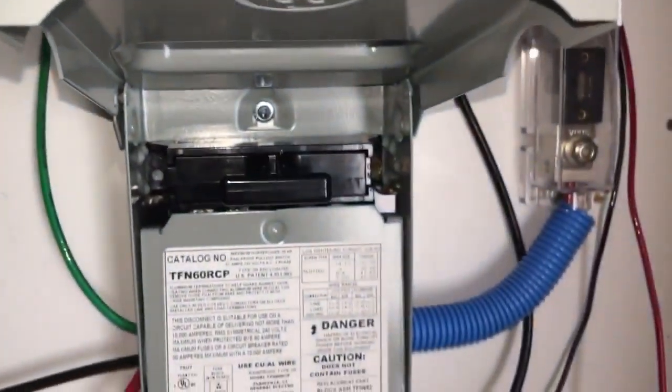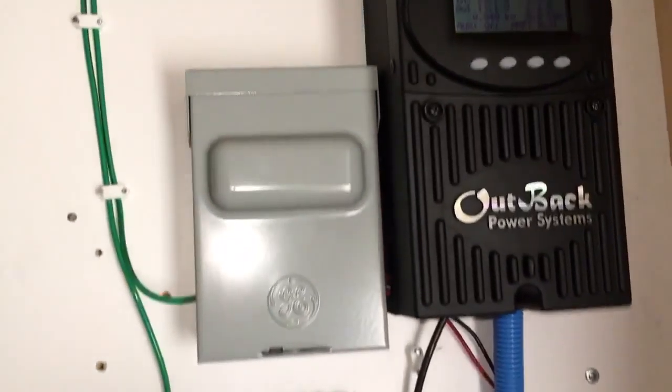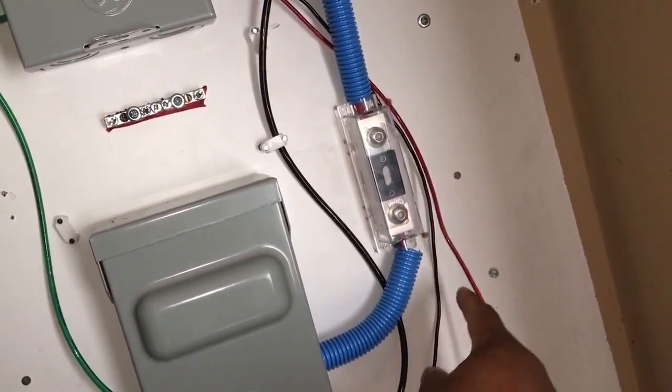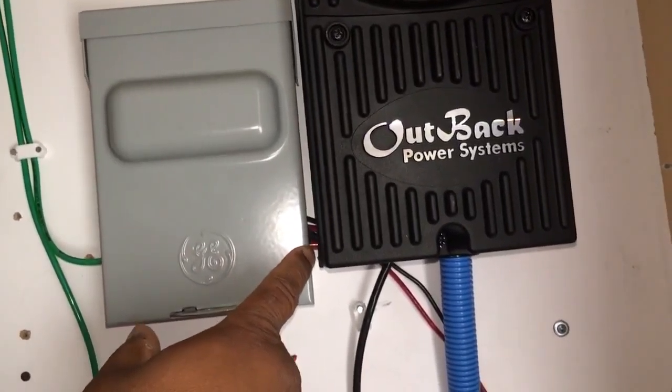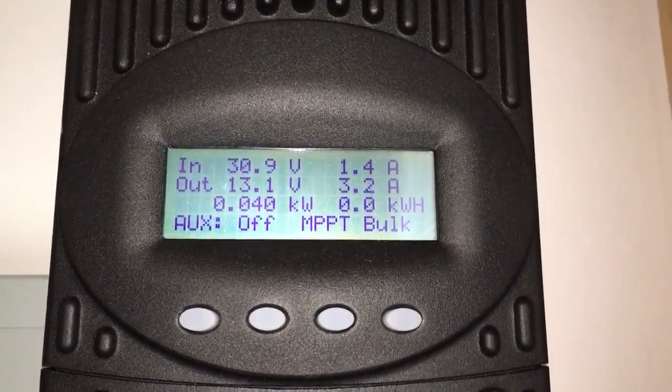This charge controller comes down to a breaker or fuse into this disconnect. So if I want to, I can just pull that disconnect and that will disconnect the power going to the battery. This is the disconnect from that little 80 watt ground mount — positive and negative going into the disconnect, and from the disconnect positive and negative going into the charge controller. Not bad — it's pulling in about 40 watts, at least it's trickle charging these batteries.